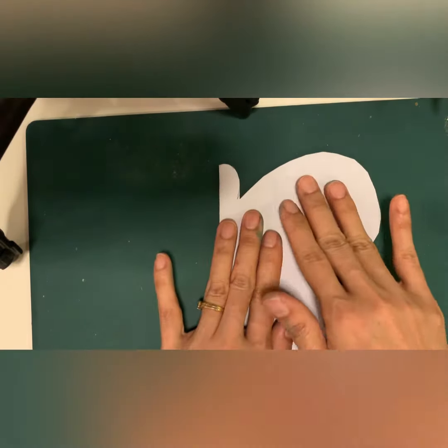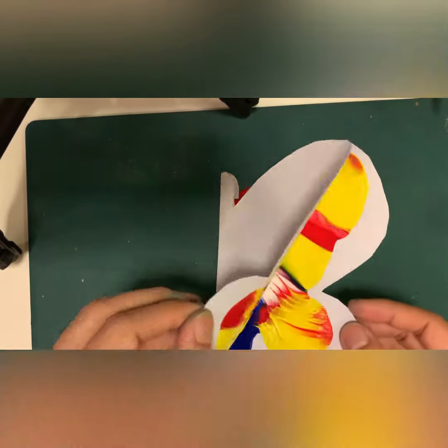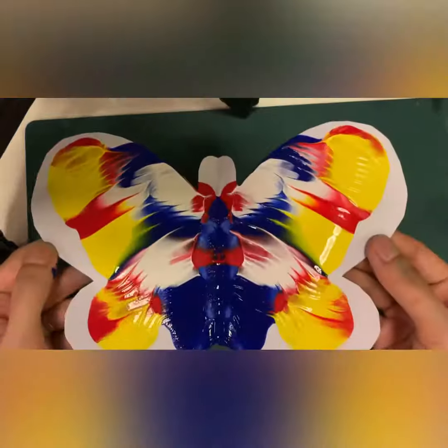After you're done with the paint, fold the paper back, pat it gently, then open it and see how beautiful it is!